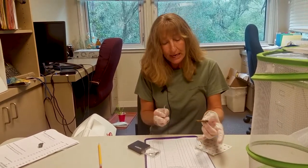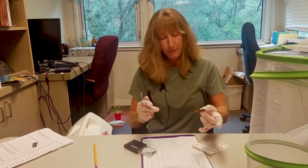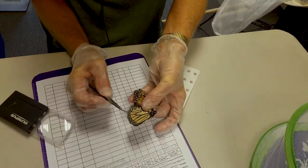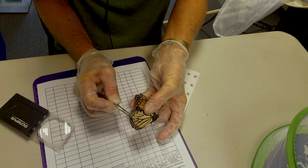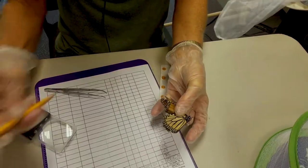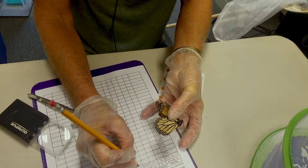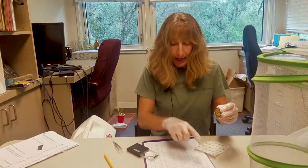You want to handle them as little as you can and hold the wings together to keep them from flapping around. See that dark spot right there? That's the scent pouch, so that tells me that this is a male monarch. In the column for the sex, we're going to put male. I've already got my tag number and the date.